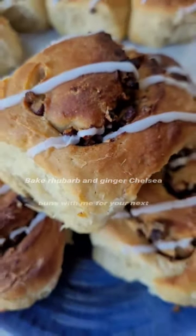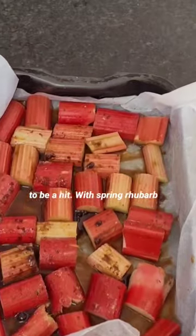Bake rhubarb and ginger Chelsea buns with me for your next celebration event. They're sure to be a hit.